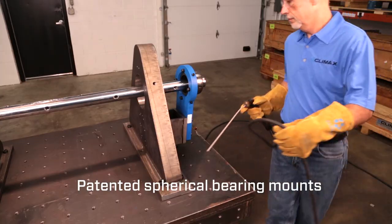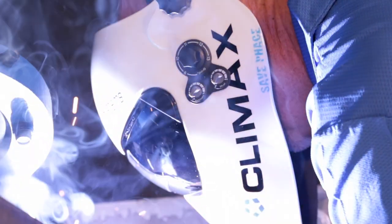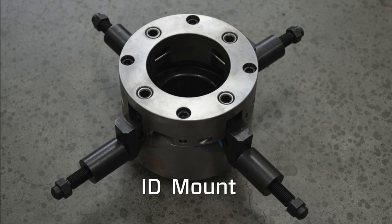Patented spherical bearing mounts can be mounted up to 5 degrees out of perpendicular alignment. The spherical bearing mounts are available in single arm, double arm, universal, and ID mount styles.